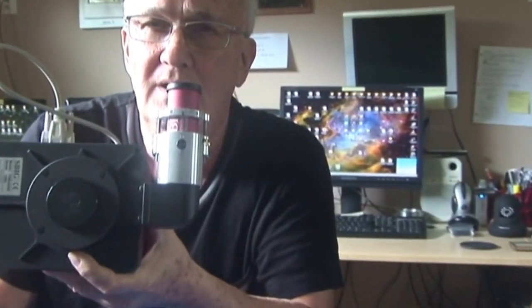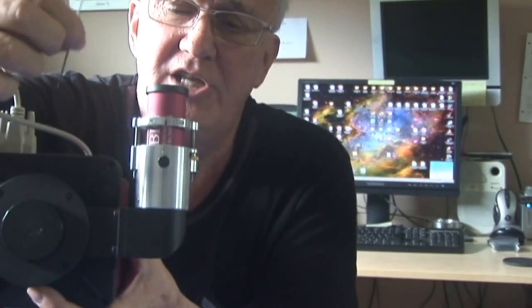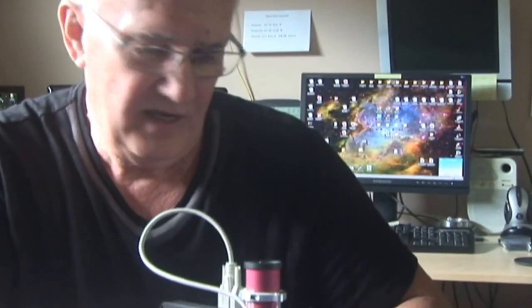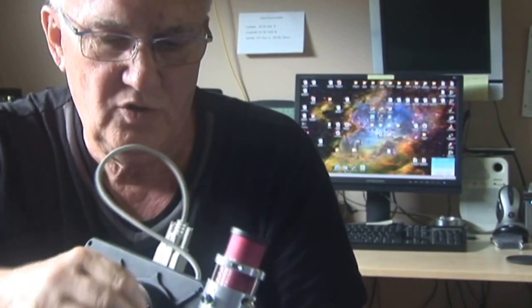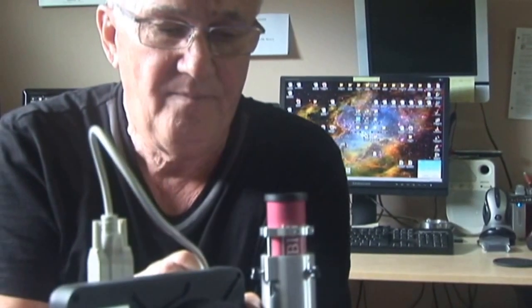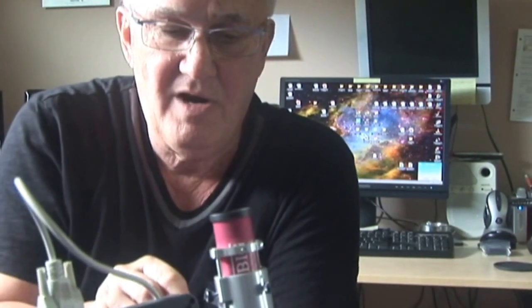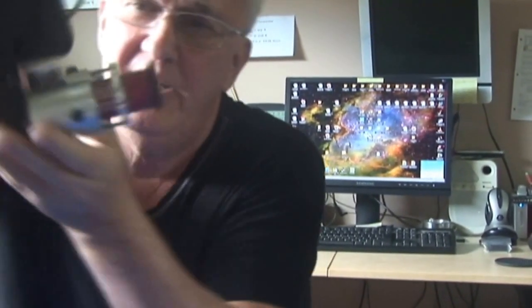Orient it whichever way you want. The only thing that matters is where your thumb screws are that you'll use to tighten down the guide camera. As with the original focuser, you're going to use your 50-thousandths Allen wrench. There are three screws. I'm going to screw the little screws that hold the KISS Gen 2 focuser onto the SBIG. You can tighten those as much as you want — it really doesn't require a lot because there are three screws. That's how it's mounted.